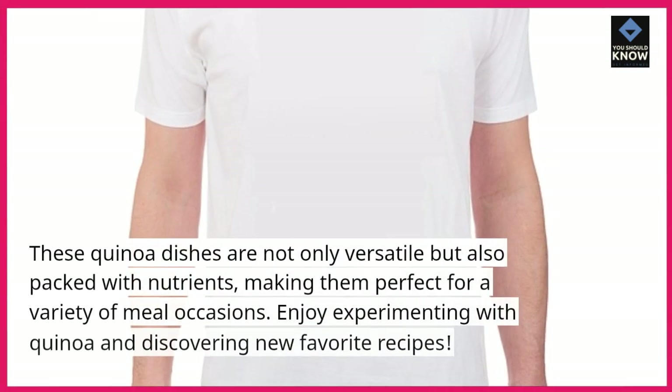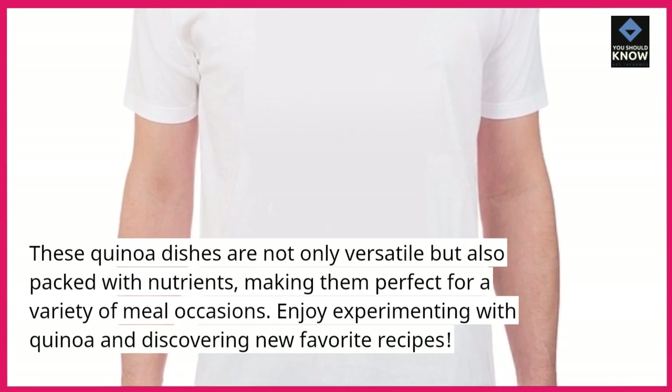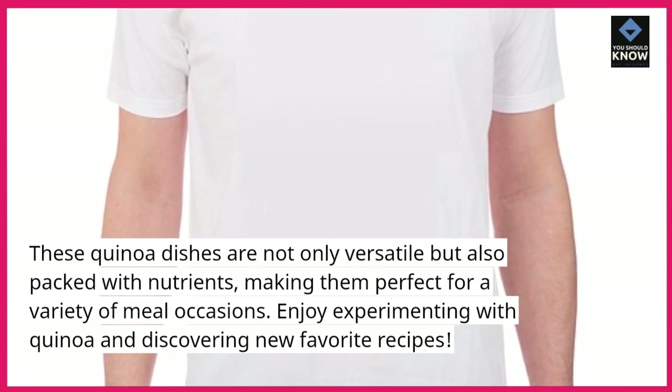These quinoa dishes are not only versatile but also packed with nutrients, making them perfect for a variety of meal occasions. Enjoy experimenting with quinoa and discovering new favorite recipes.